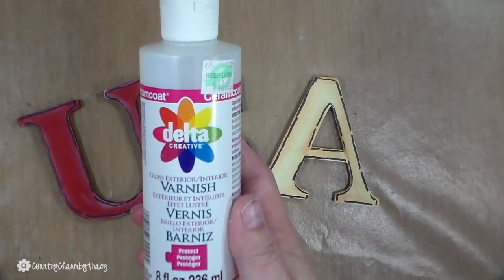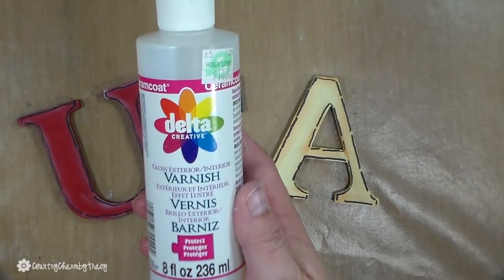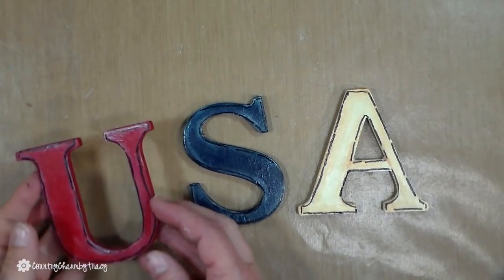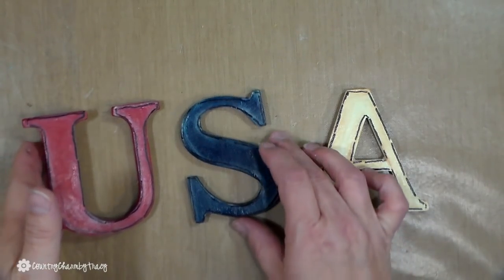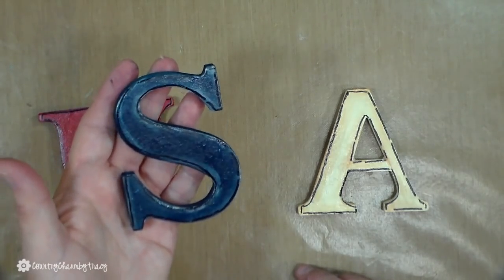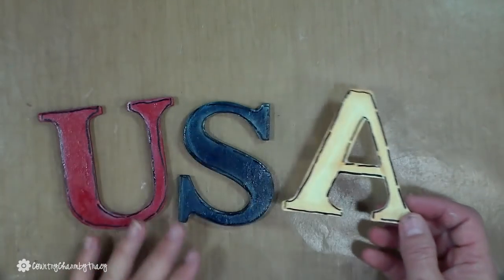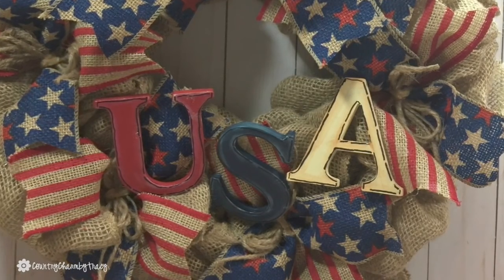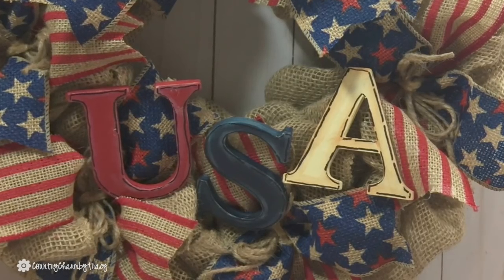I will give each of my letters a coat of gloss varnish — this is the one I use for my wood crafts. And I just attach them to the burlap wreath with some glue — some hot glue as well as some Aileen's Tacky Glue.